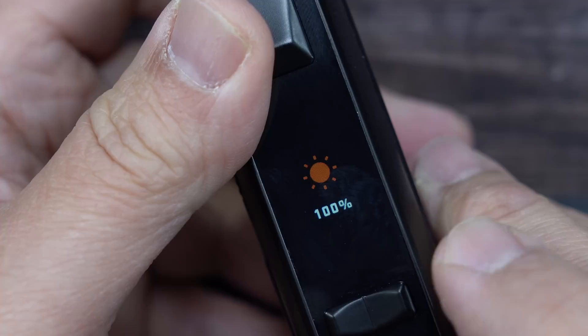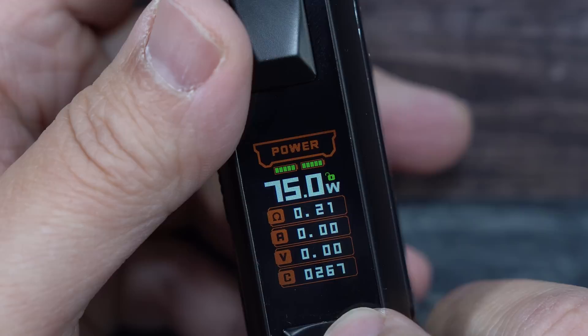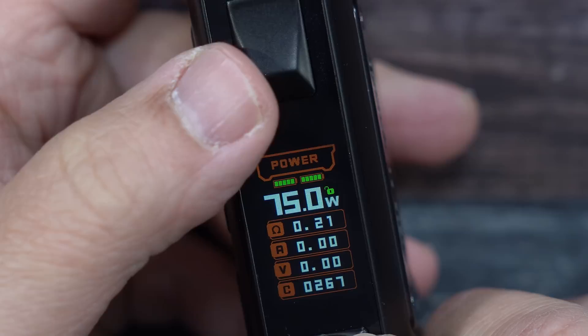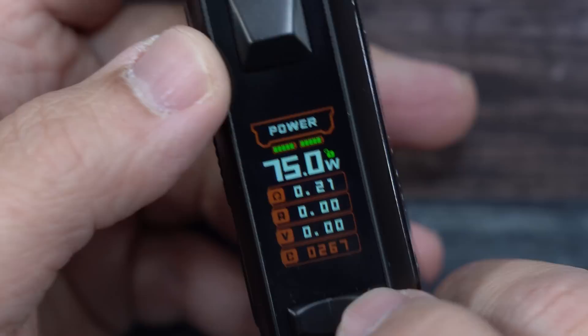If I press the fire button three times, you're going to see power got highlighted. You can do your temperature controls here — nickel, stainless steel, titanium. You have your TCRs, over here you can do your curves, you have a bypass mode, back into power. Click the fire button and you can lock your resistance for temp control. Click it again for puff counter, press the up button and you can clear the puff counter. Hard press and now you're ready to vape in power mode.